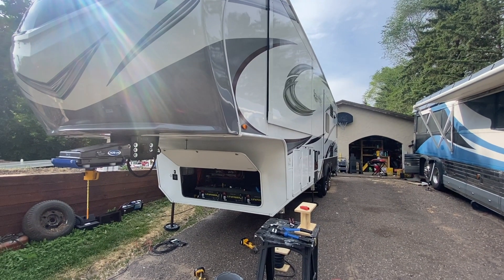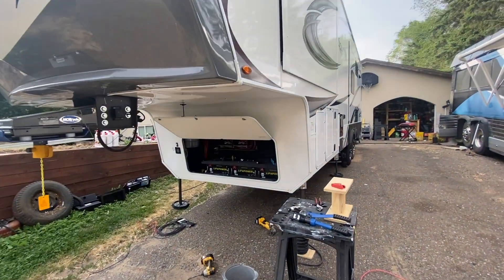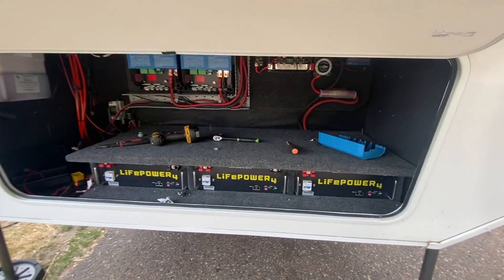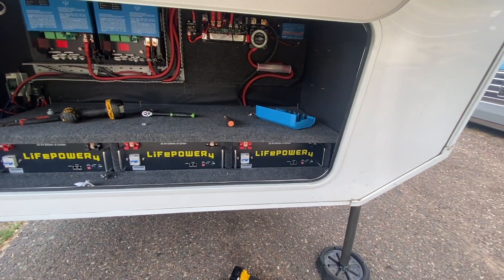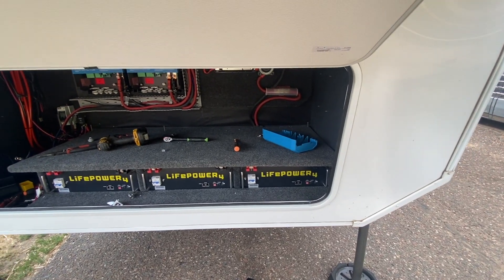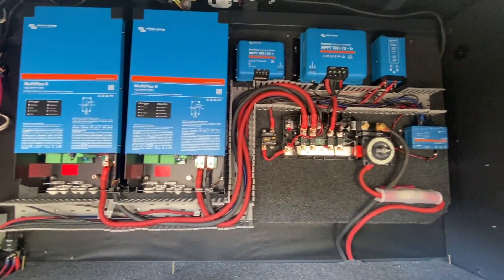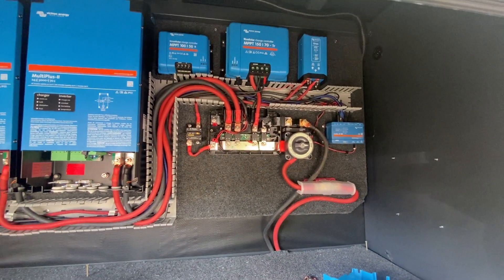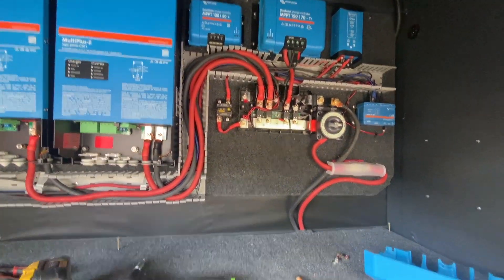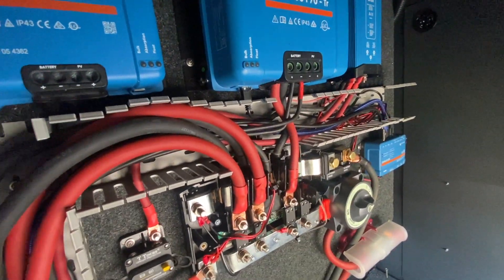We're getting to the end of another day working on this Grand Design Solitude. We've got the board inside and mounted, the batteries are in there and actually flipped on — I was hoping to get them charging here soon. And then this is what we've got going on here: two inverters at 24 volts. It's going to be fun. Let me get a close-up of how we've got everything set up in here.